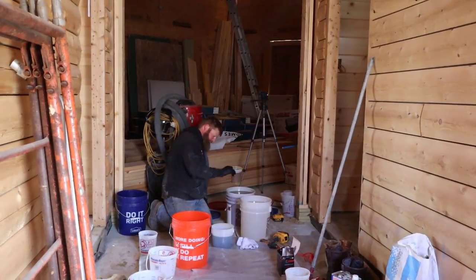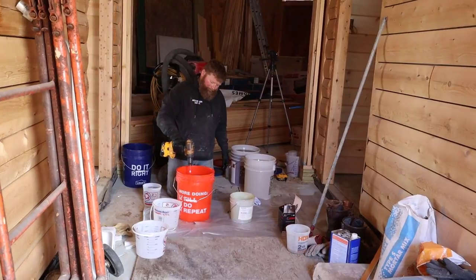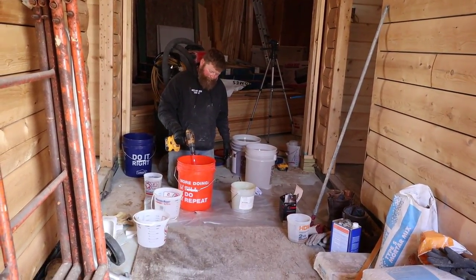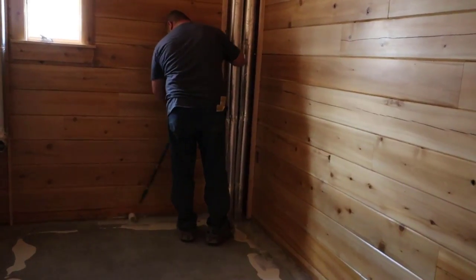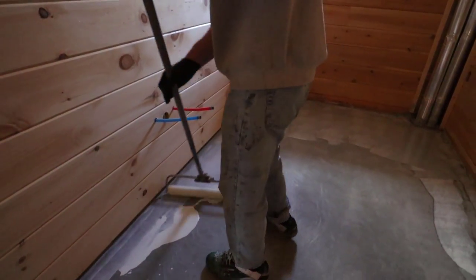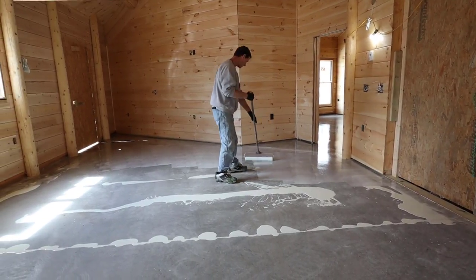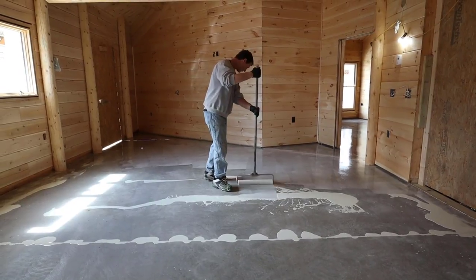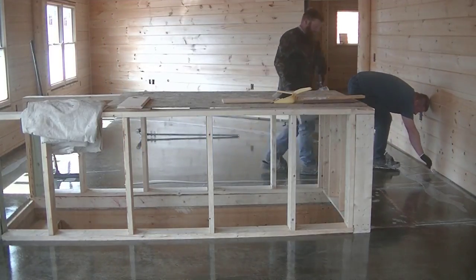The first thing we do to start the epoxy floor coating is put down a primer epoxy — just a clear primer. What the primer does is it soaks down into the concrete and fills up all the little pores, because concrete is really porous. It gives the next coating of epoxy a really good base to bond to. This is a two-part water-based epoxy. It's also a moisture-blocking epoxy, so if there's any moisture coming up from the sub-base, this would block that too. It goes down white and dries clear. It's really viscous so it soaks into the concrete well and blocks any microscopic pores, pushing out the little air in those pores and giving you a nice smooth coating.